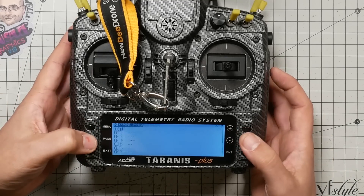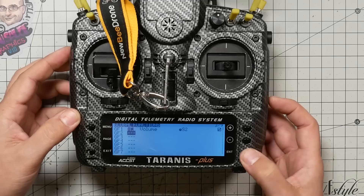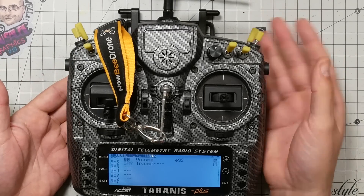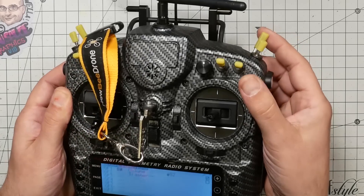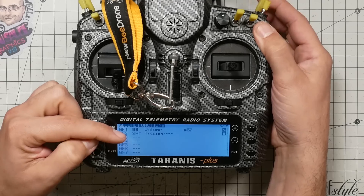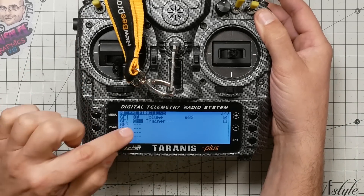Long press menu, page to global functions, pick an empty line, press enter to start setting it up, long press enter, and choose switches. Pick a switch to use to take or give control to the student. It's very common to use the momentary switch — pull it to give control to the student, release it to take control back. Pull the momentary switch and it will auto-populate. You want it to be SH down, which is when the momentary switch is pulled.